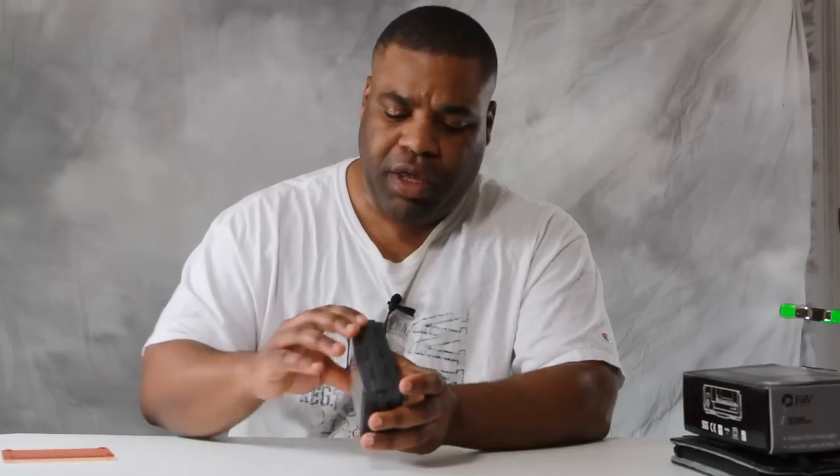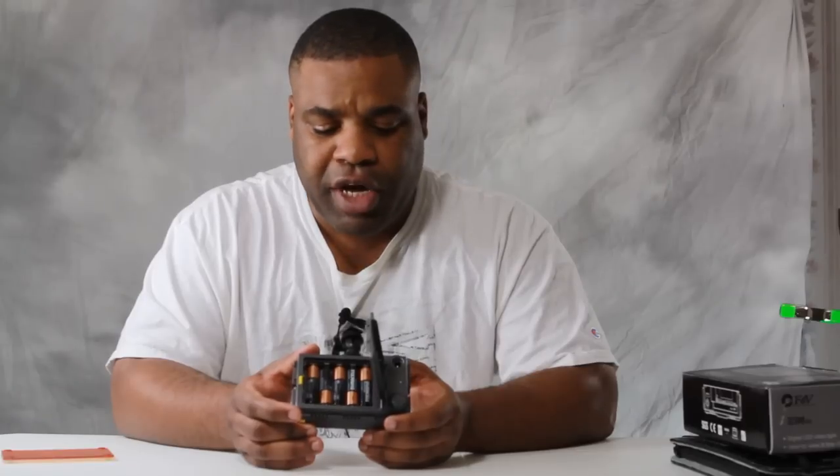Looking at the back, you do have space for an external battery. You can also use internal batteries if you prefer. As you can see, this thing uses five AA batteries.